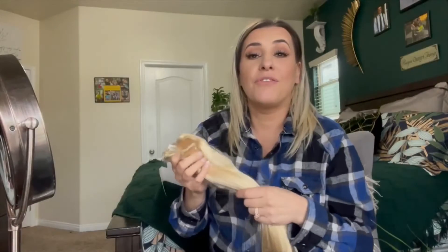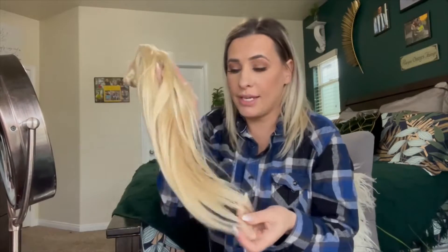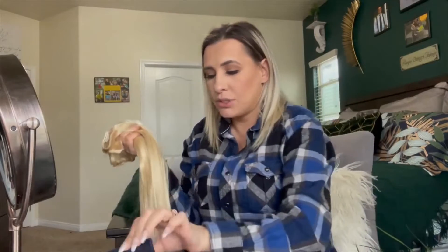Hi everyone, welcome back to my channel. If you're new, welcome — my name is Darlene. Today I'm going to be reviewing these hair extensions. They are by the brand Fshine, and they are sold on Amazon.